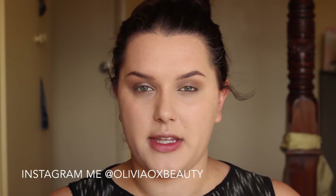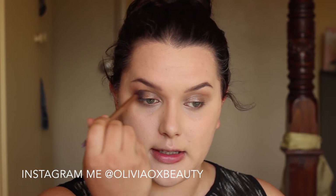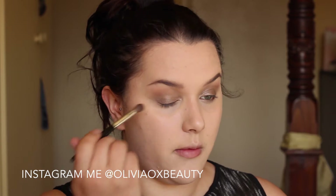Next I am going in with a denser brush — this is just a brush that came with my Urban Decay palettes — and I am going into the colour Buck. This is just a few shades darker than the colour Naked, and I am focusing this more in the outer corner and blending that slightly into the crease. And then going back in with your fluffy brush and just blending the outer corner out.